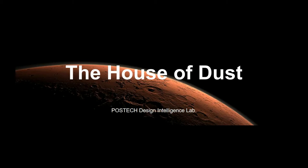Hello, we are Team Postec, Design Intelligence Lab, and our design is called the House of Dust.